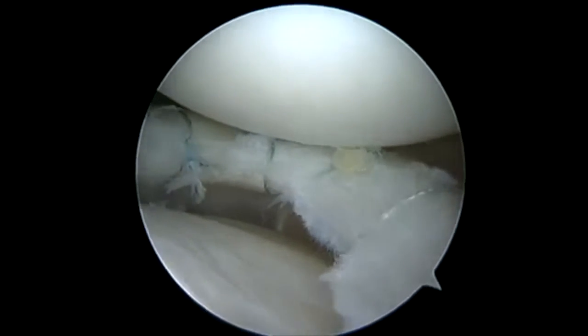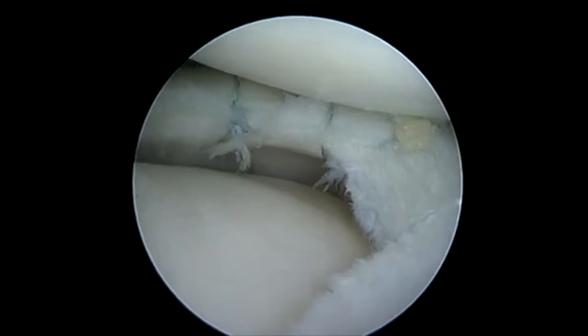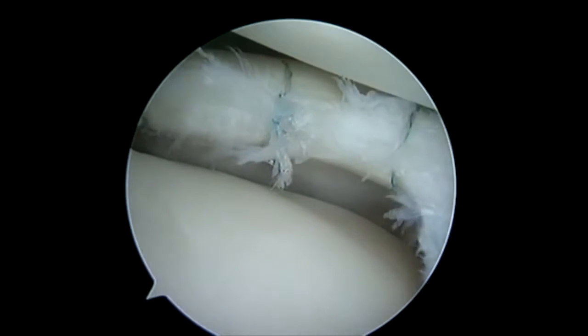Here we've completed our lateral repair. You can see that anterior horn stitch. You can see how we go around to the posterior horn, and we've got a nice repair of this lateral meniscus.